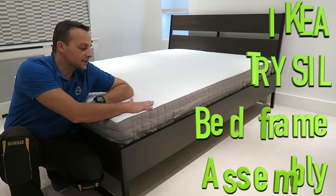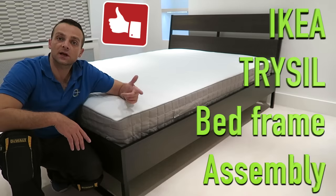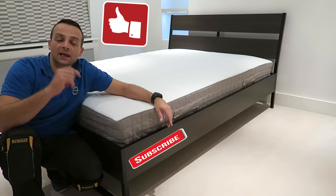Hi guys, I'm going to show you today how to assemble the Tysil double bed from IKEA. I hope you enjoy the video — if yes, thumbs up, subscribe to my channel. As always, you will make my day and let's do the job.